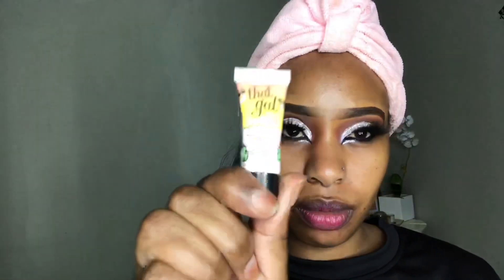Going in with a little bit of mascara to make sure that my false lashes and my natural lashes blend in together. Now I'm going in with the Girl Brightening Face Primer from Benefit Cosmetics.